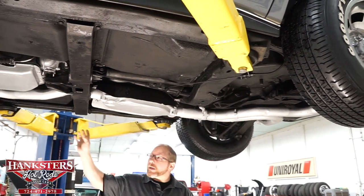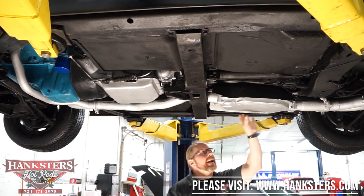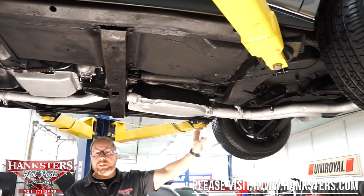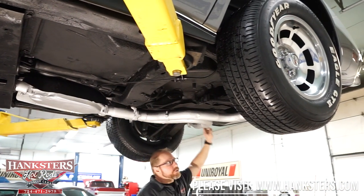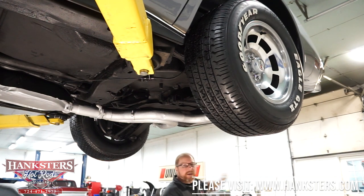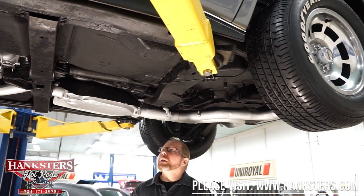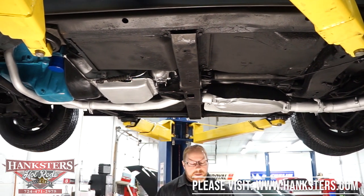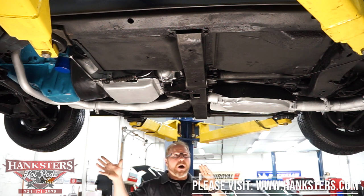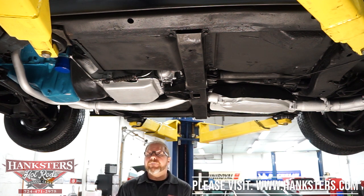As far as the exhaust, it comes off dual stock manifolds at the motor, Y's into one pipe back to the stock catalytic converter — all heat shields in place — then Y's back out into dual pipes at the back with dual mufflers and tailpipes right underneath the rear end. The spare tire carrier is all in good shape, and all the mounts are great. The frame and floors are in great shape too. Again, Corvettes are all fiberglass, so you're not running any risk of heavy rust through any of the body panels. Everything is nice and solid underneath — a very nice underside for this '78 Chevy Corvette 25th anniversary edition.